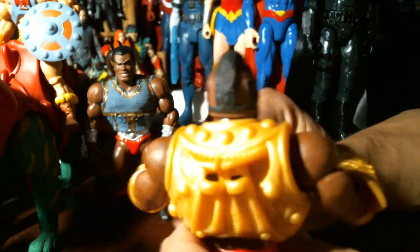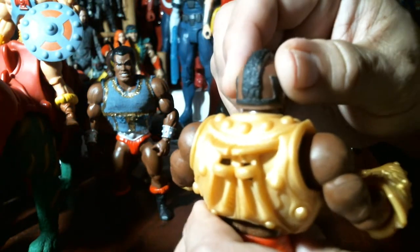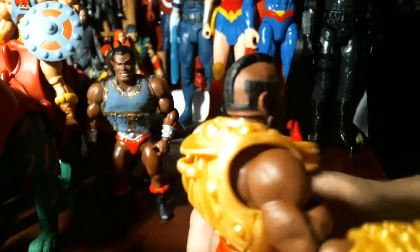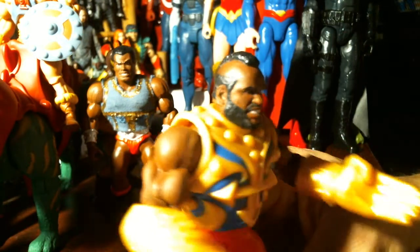I heard they were turning up in Canada in abundance, but I don't live in Canada. Yes, that is Mr. T himself. I guess while they have the license, they could produce a figure.